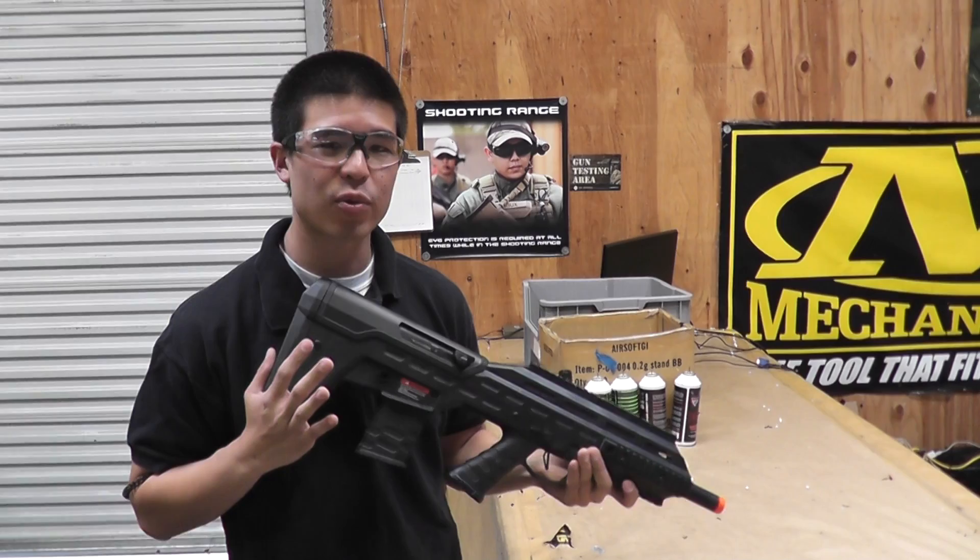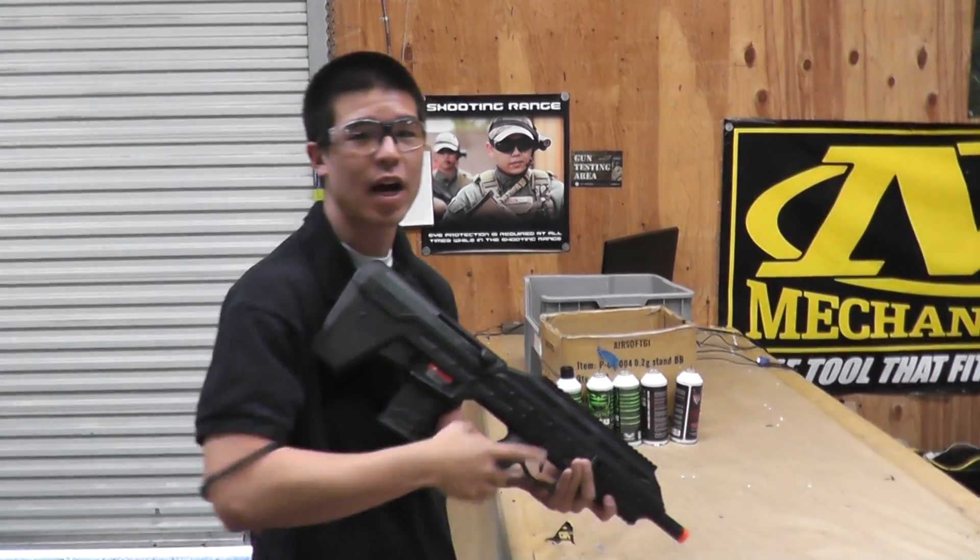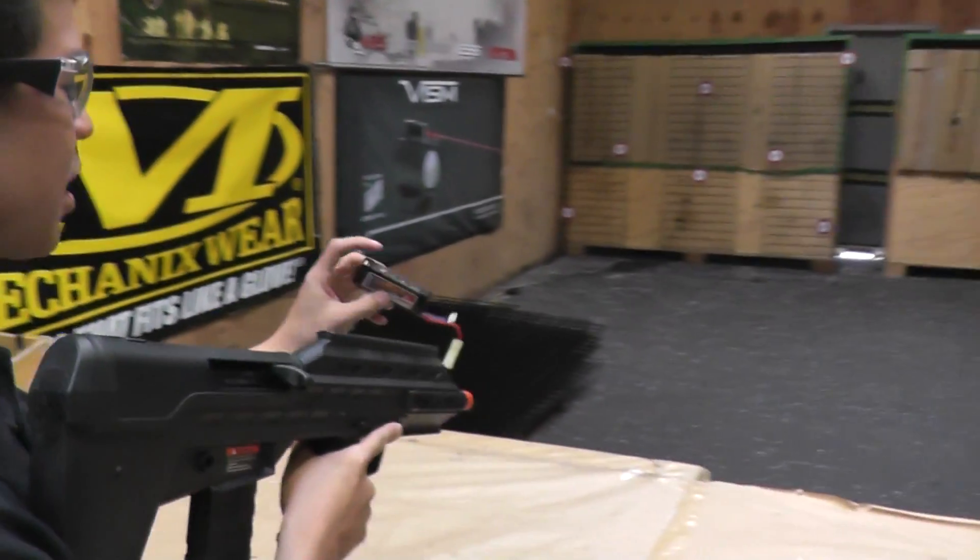The FPS out of the box is about 360 to 370 and it's going to be retailing for about $205. Right now we have it hooked up with our 7.4 LiPo.